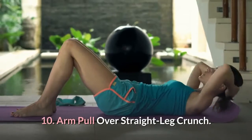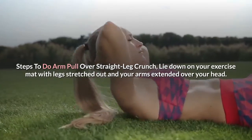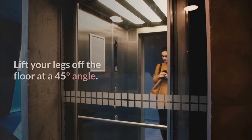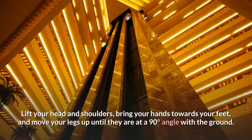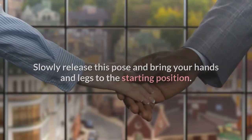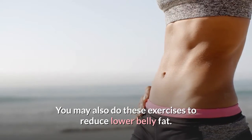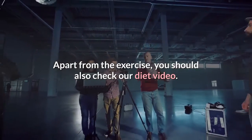Number 10: Arm Pull Over Straight Leg Crunch. Steps: lie down on your exercise mat with legs stretched out and arms extended over your head. Lift your legs off the floor at a 45-degree angle. Lift your head and shoulders, bring your hands towards your feet, and move your legs up until they are at a 90-degree angle with the ground. Slowly release and bring your hands and legs back to the starting position. Tip: you can use 2-pound dumbbells while doing this exercise. You may also do these exercises to reduce lower belly fat. Apart from the exercise, you should also check our diet video.